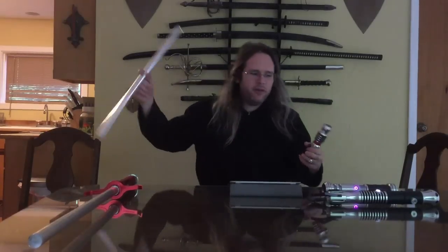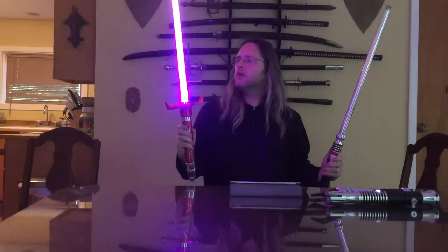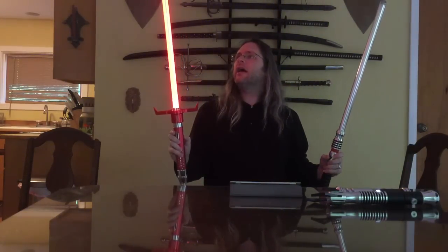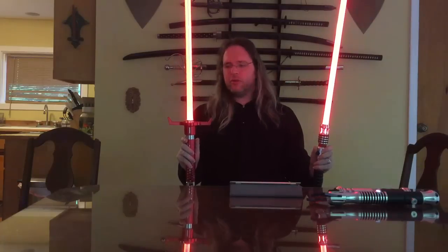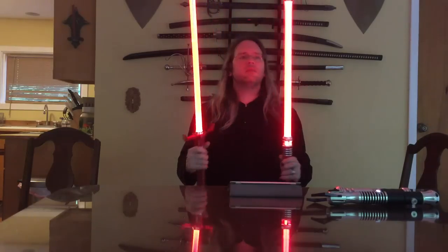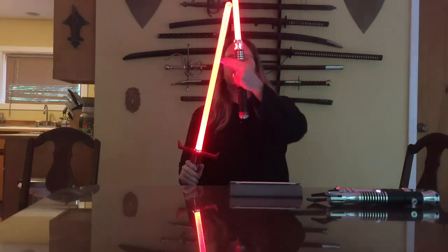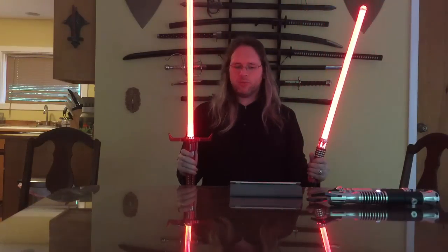Alright, so brief head-to-head. Here in my right hand I have a Kyberlite running a single red die. Here in my left hand I have an Ultra Saber stunt saber running a single red die. You'll notice that these two are comparative. I can't really tell which one of these is brighter going through identical blades. This one has the styrofoam in it that I mentioned, so try to ignore that. But I can't really tell which one is brighter running red.